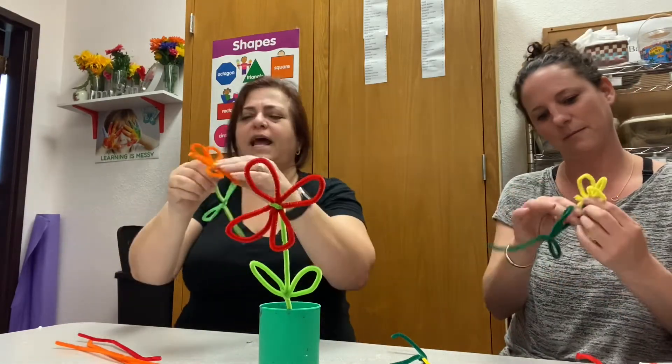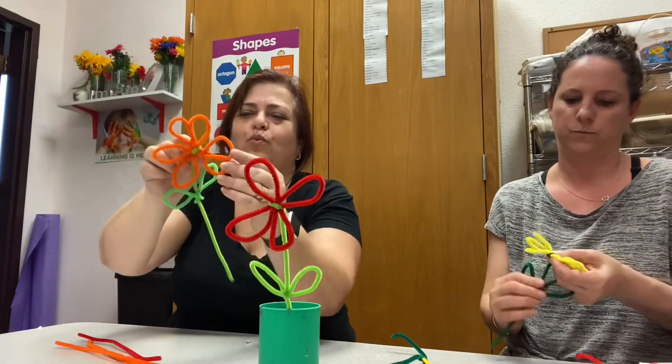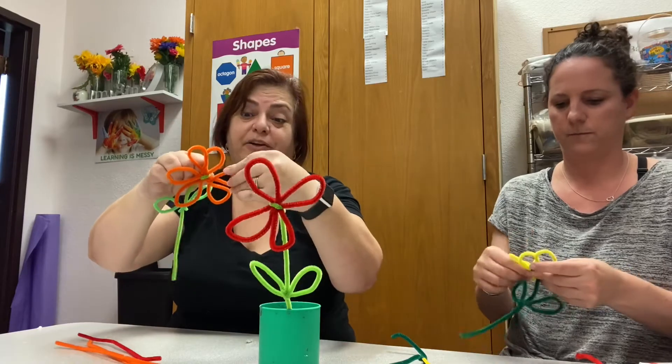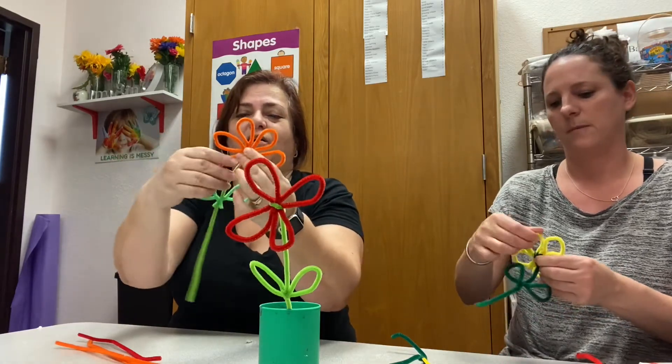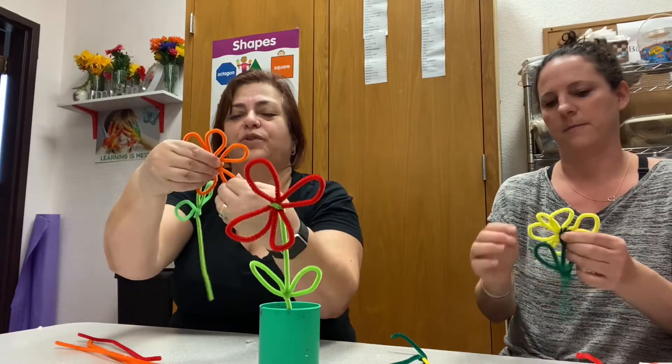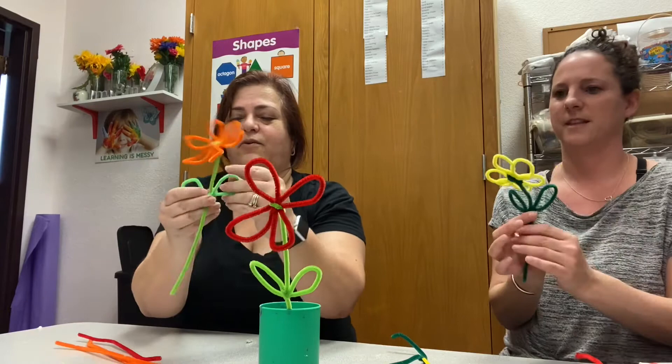And look what happens! Now you can make it a little prettier — make sure the petals are bending to one side or to the other side. Here we go!